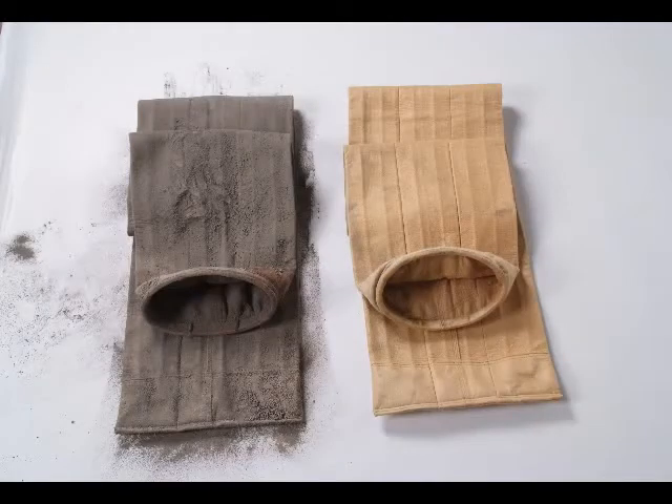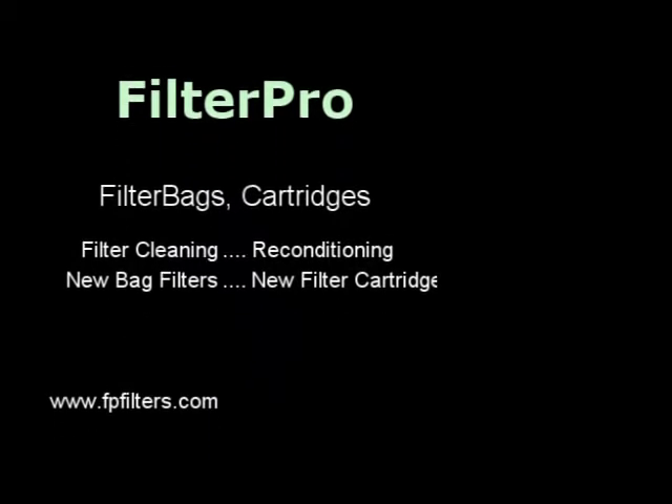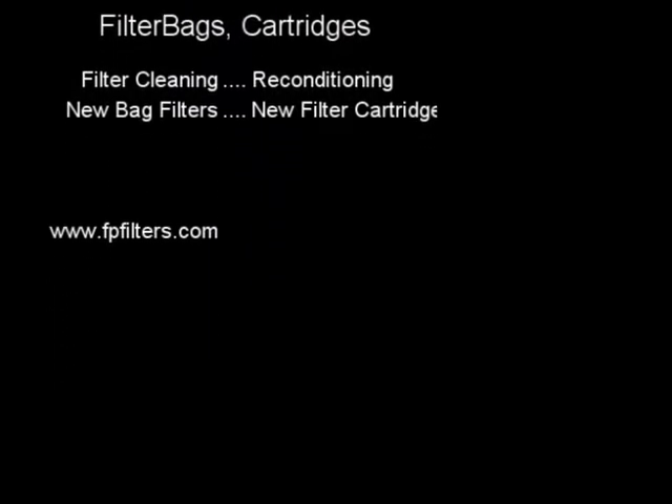Remember, your filter bags can be cleaned also. If you need any help, give us a call. We're FilterPro at 1-800-336-5441, or on the web at www.fpfilters.com. Hope to see you at the next session. Have a good day.